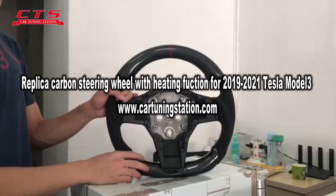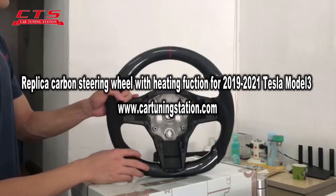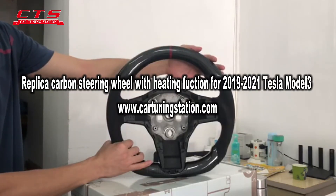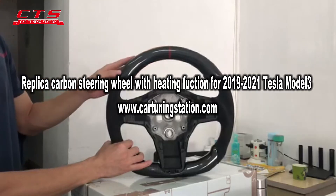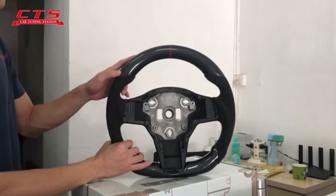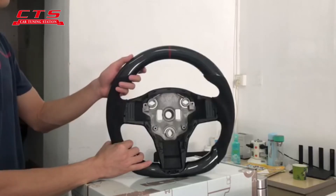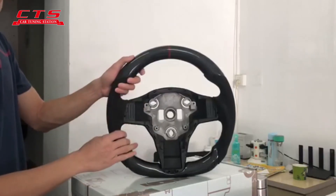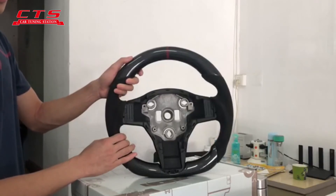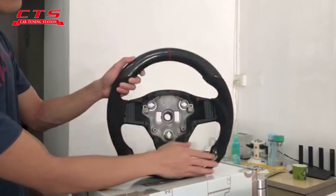Hello, welcome to the car tuning station. Today we are going to talk about the steering wheel for Tesla. This steering wheel is for Tesla Model 3, year model from 2019 to 2021. The first thing I want to share with you is that this steering wheel can keep the original car steering wheel heating function.